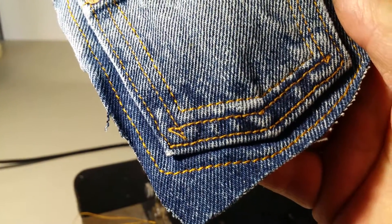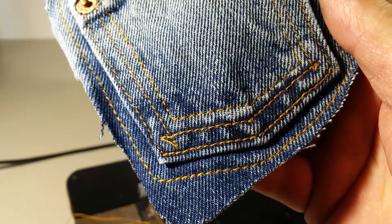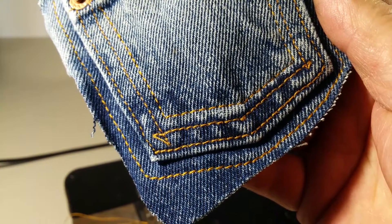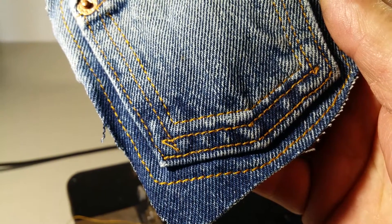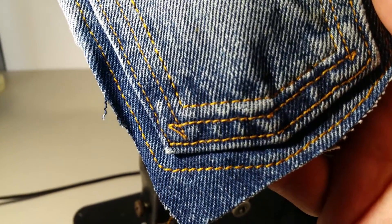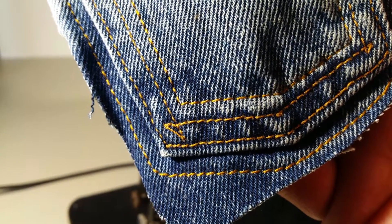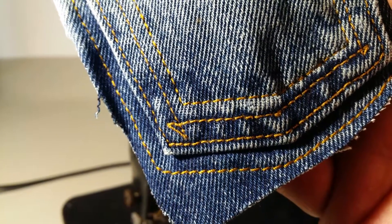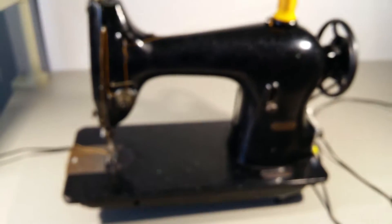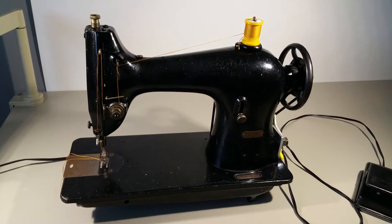If you look in the bottom corner here, you can see the two original stitches made at the factory. Then around the inside and the outside, I ran this machine with denim thread, and I'd be hard pressed to tell the difference in the stitches and the way they turned out as far as the length and the twist on the stitch. All right, so there it is — a vintage Singer 95-10 industrial sewing machine.